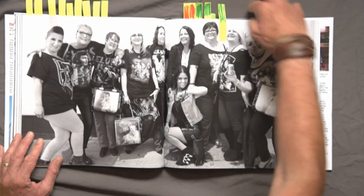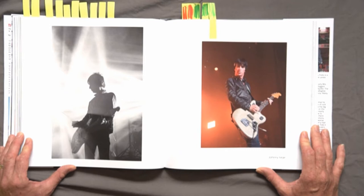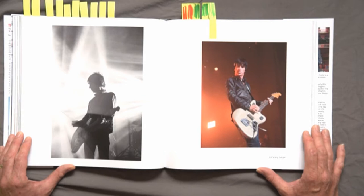A couple more positives: Johnny Marr at the Apollo — two images I think really work, contrasting the black and white and the colour, and the positioning of the heads both looking out of the shot, the different sizes of images and layout. I think it's a really great page. That was something I was immensely proud of.